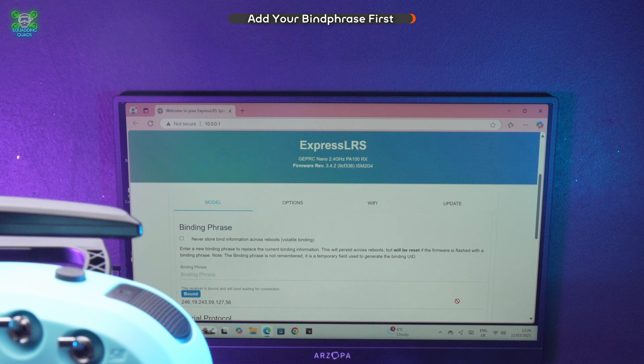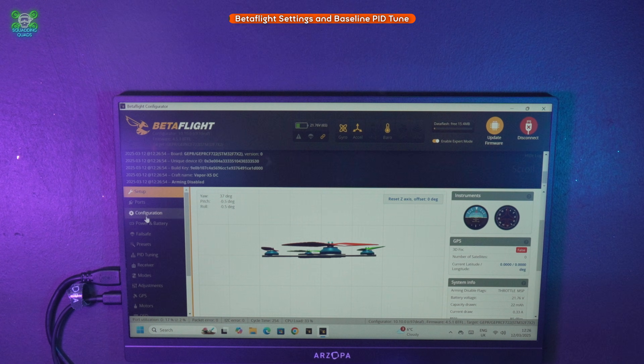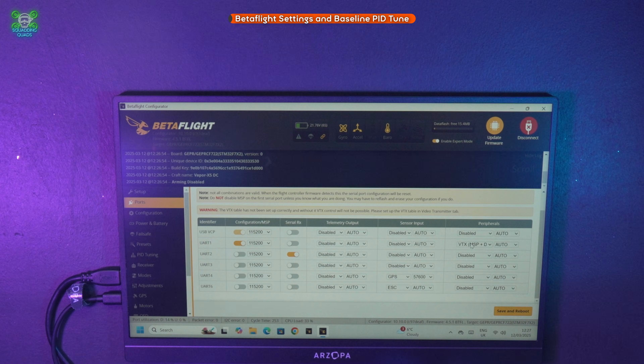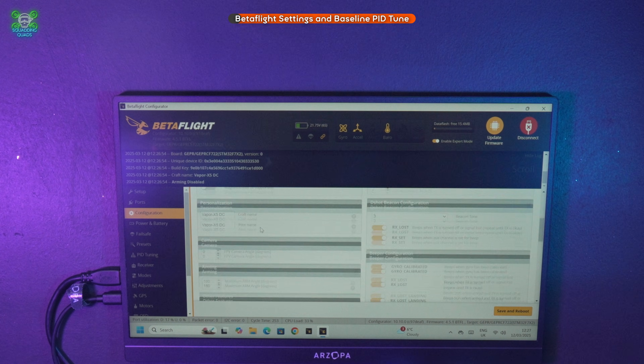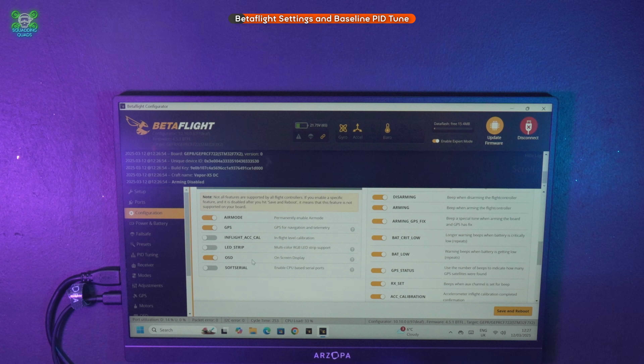We can now go into Betaflight, change all our settings, add our switches, and get this drone ready to fly. Looking at Betaflight for the first time: MSP is set up for OSD, serial is set up for the ELRS receiver, GPS is configured, and ESC telemetry is set up. On the configuration page, the arming angle is already set to 180 degrees by GapRC, air mode is on, and GPS and OSD are enabled.